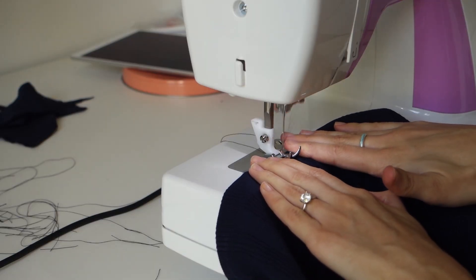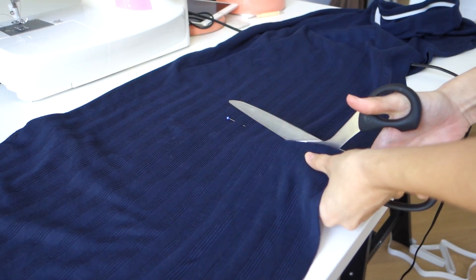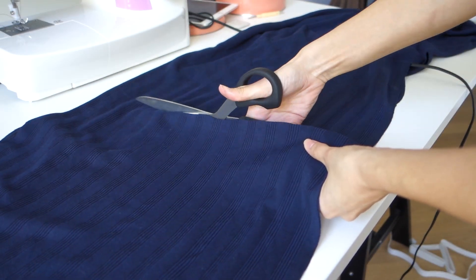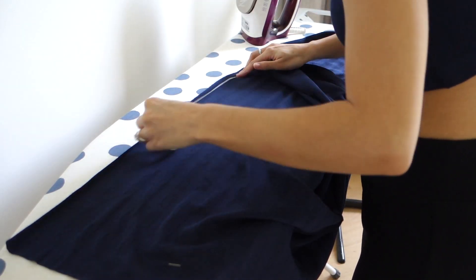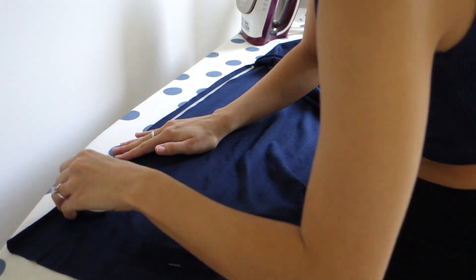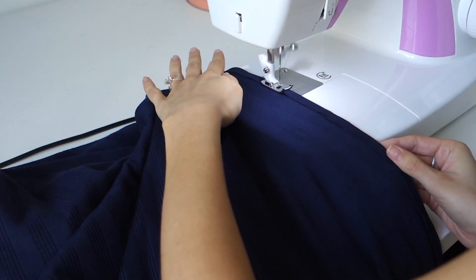Once I flipped the elastic in, I did a little stitch along each side so it would stay. I gave the skirt a nice haircut because it was much too long. Then I finished the slit by using some wonder tape along each side and giving that a straight stitch, and then I finished up the hem.